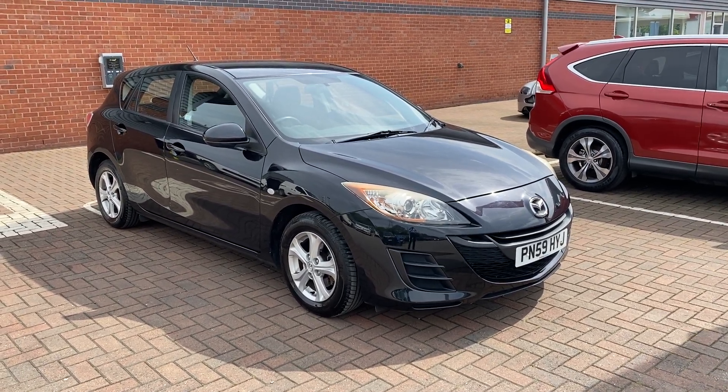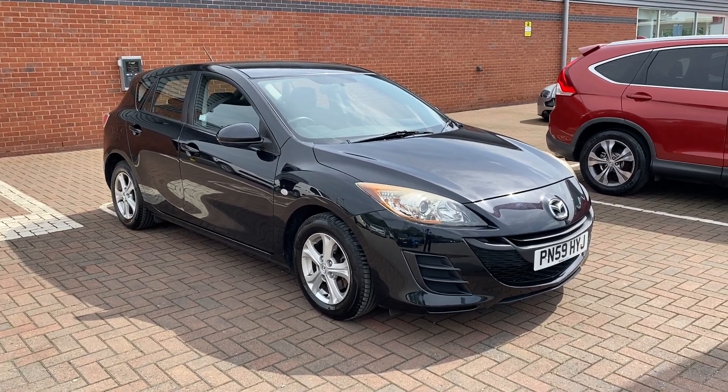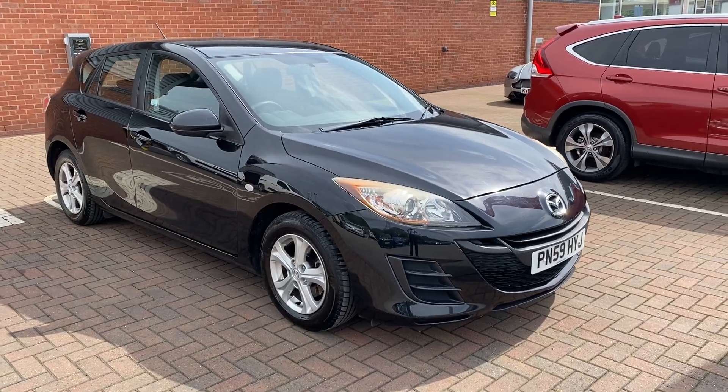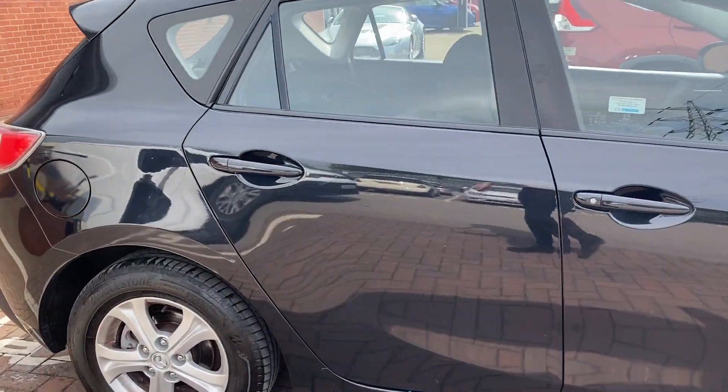Hi, David here of Lancaster Automart A to B. Here we've got a 2009 59-plate Mazda 3, it's a 1.6 TS. What we'll be doing in this video is just showing you the condition of the vehicle and some of the features it comes with. So the first thing we'll do is start with the driver's side rear wheel.